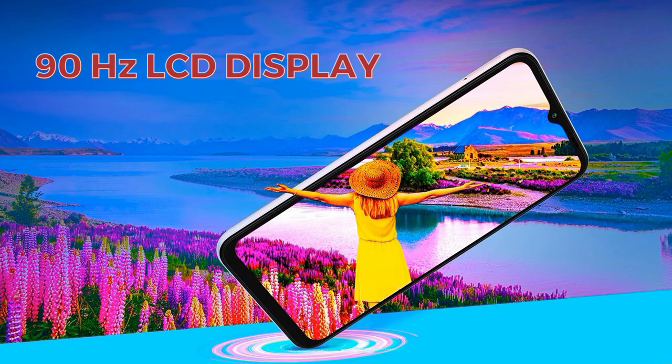This phone's display is a PLS LCD display with a 90Hz refresh rate and a resolution of 1080x2408 pixels at 400 pixels per inch. The storage options are also quite decent.